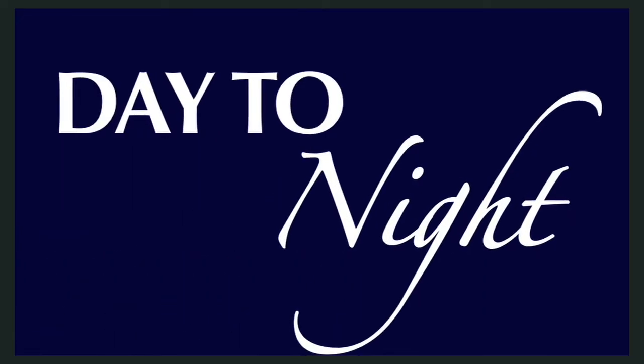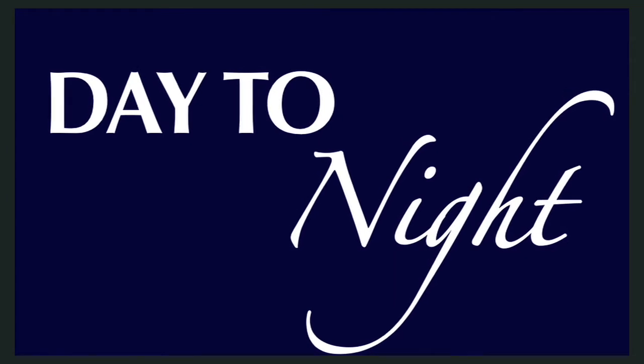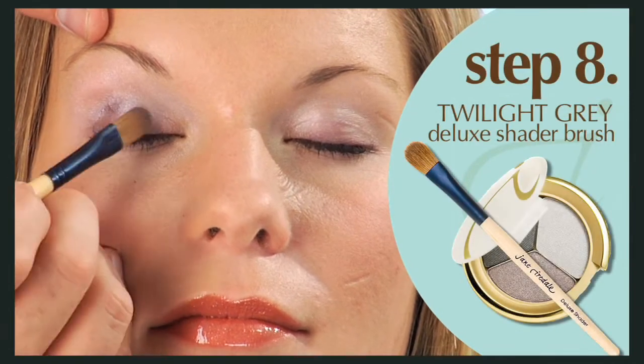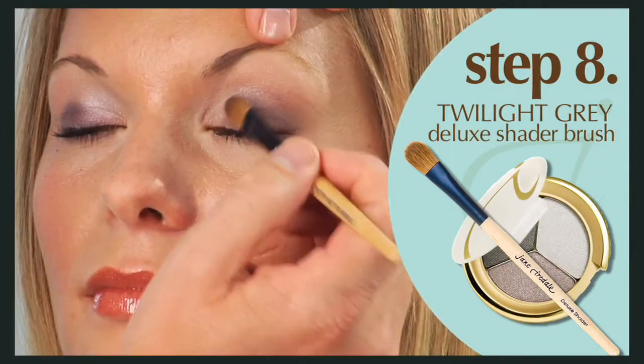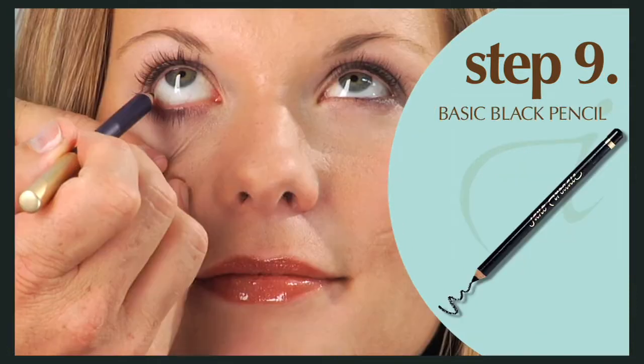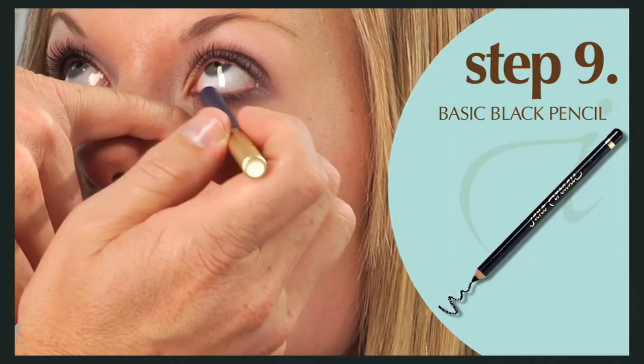It's easy to amp up your look for a night on the town by adding a few finishing touches — no need to start over. Using the deluxe shader, apply a little more twilight gray to the outer half of the lid blending up. Apply basic black pencil to the inner rim of the eye.